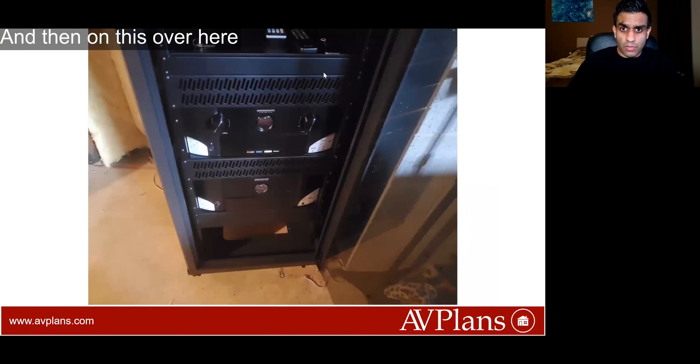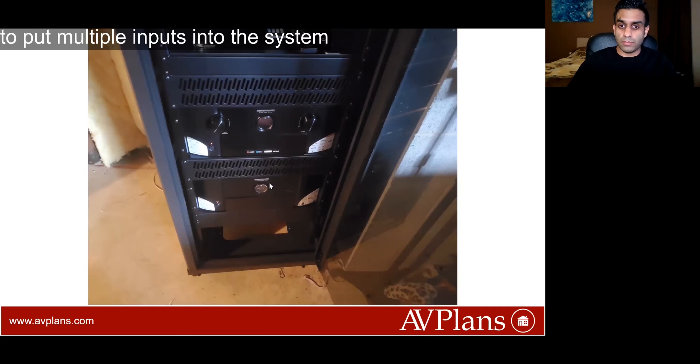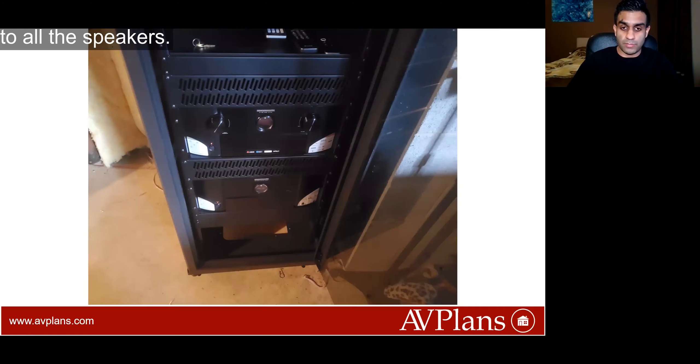We've got the receiver and the pre-amplifier, so that's going to give you the ability to put multiple inputs into the system while also sending the proper amplification to all the speakers.